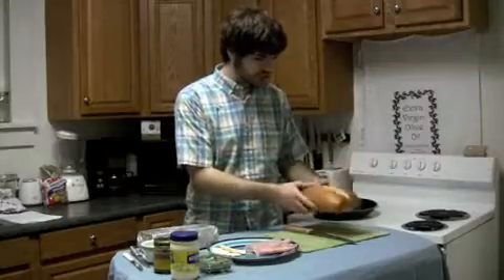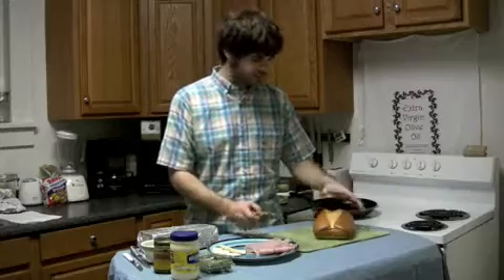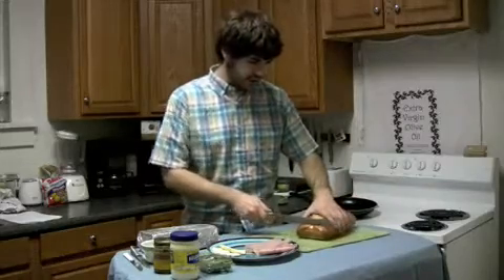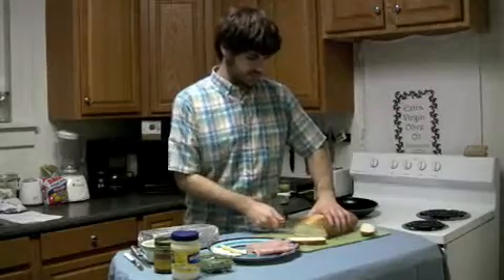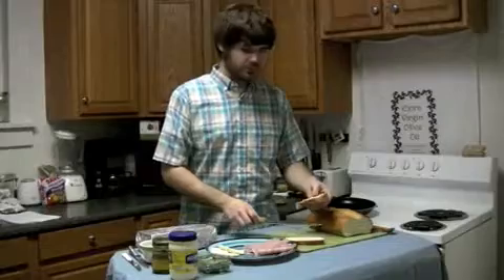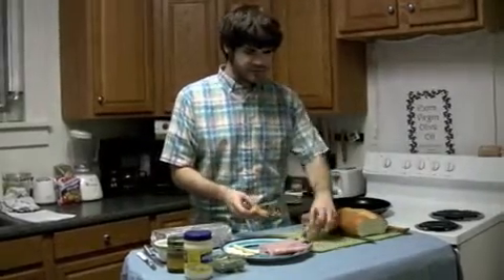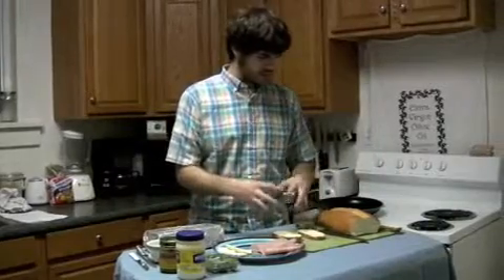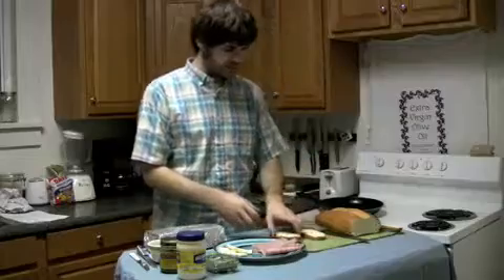I have a real cheap Italian loaf here — it was $1, $1.50, so pretty inexpensive. Just cutting two pieces for the sandwich, a normal size. This Italian bread is a little thin but it's thick, so it's going to be smaller sandwiches. They'll blow up a little bit when you push them down in the panini, and we'll get to that in a second.